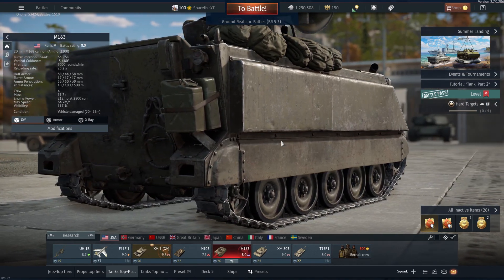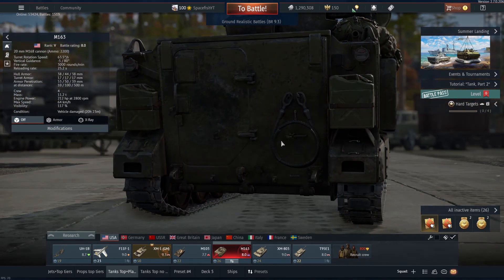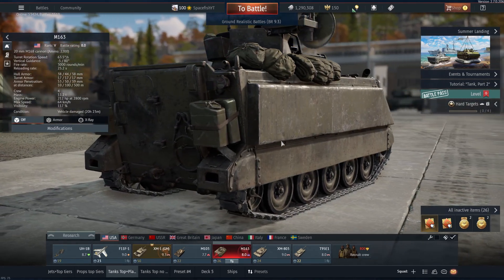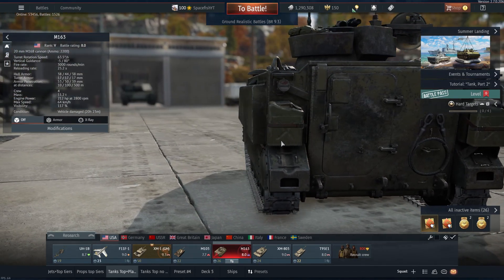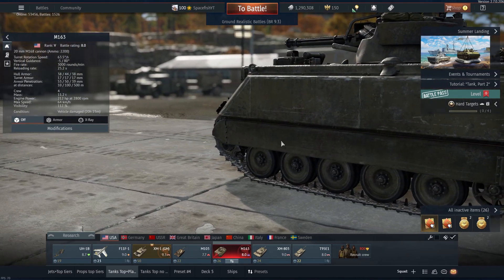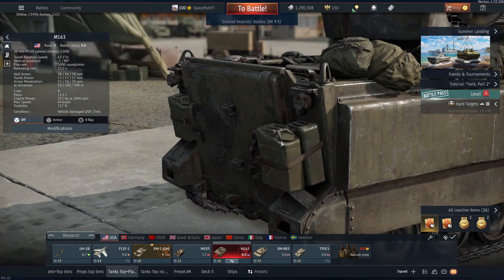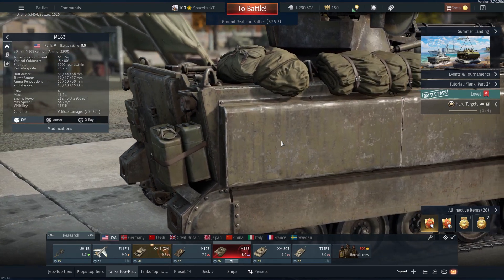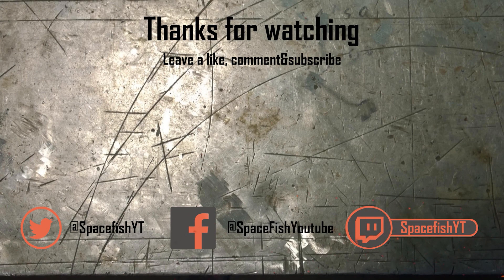I can most certainly wholeheartedly recommend the M163 to each and every one of you. But with all that out of the way, I hope you all enjoyed the video as usual. If you did, please make sure to hit that like button down below — that does always help out the channel a ton. And if you're new around here and haven't done so yet, please consider subscribing right down below as well as hitting that bell icon in order to stay up to date on all the future upcoming episodes. With all that out of the way, thank you so much for watching, guys. I hope I will catch you in the next one very, very soon. Ciao.